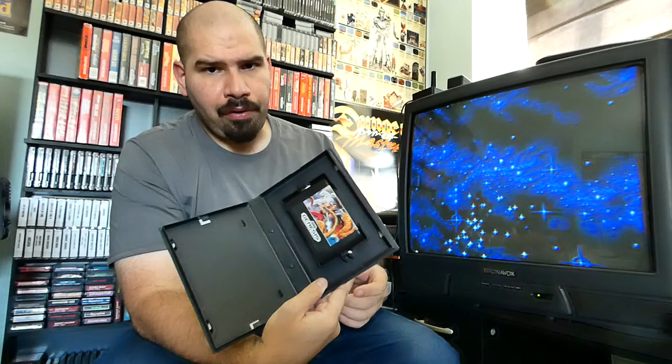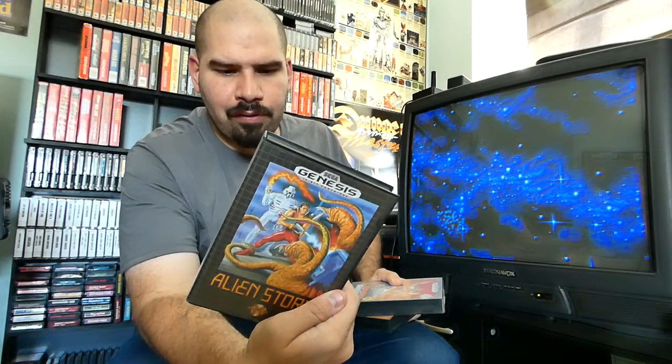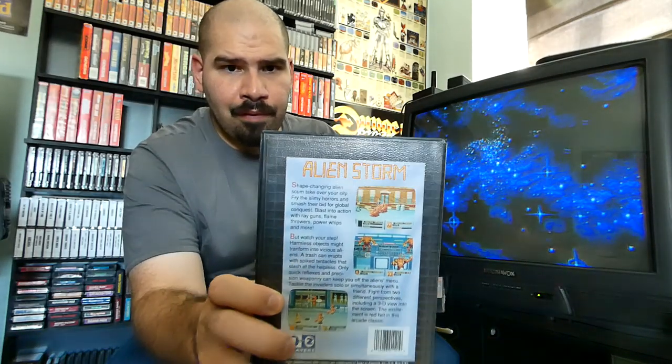Looks like we have Alien Storm — got the cartridge right there. Not all games I have manuals for, but I tried to get the cases at least. Alien Storm is a nice side-scrolling shooter action game. This game might be on the Sega Genesis Classic Mini console. If you're getting the Sega Genesis Classic Mini, it's worth it because if you switch it from English to Japanese, you unveil a whole different library of games from Japan — not only American games but Mega Drive games too.